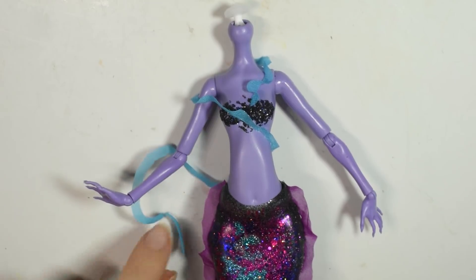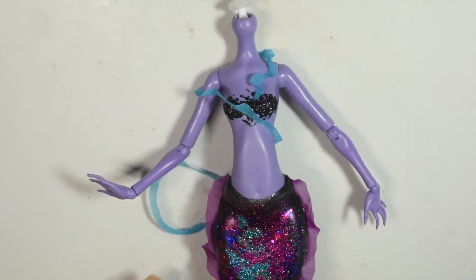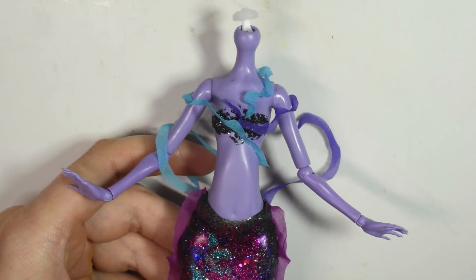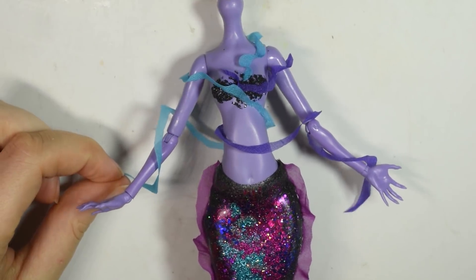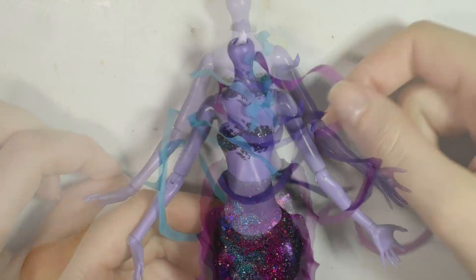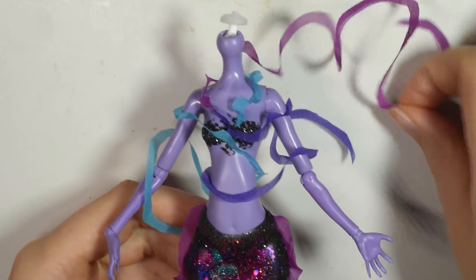I left the ends of the ruffles hanging loose so they could be posed either around her or around the arms to kind of add this flowy, no-gravity kind of look. Add as many ruffles as you like and then she's done.